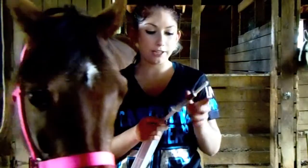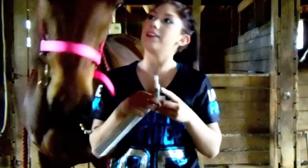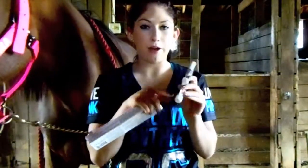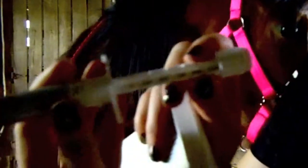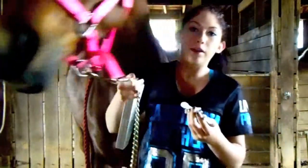They have a cap on it, which is where you're going to stick this into their mouth on the side. And they have a thing on the back for the poundage of the horse. It says the poundage — 250 is the smallest, and then you go to 500, then 750, 1000, 1250. Karma's probably in the 1000 range — she's a little bit less, I think she's like 900, but that will work for her.